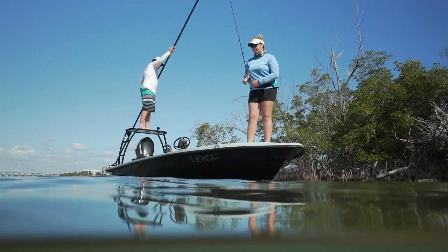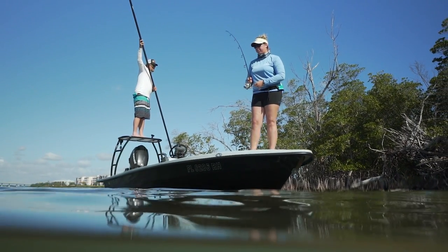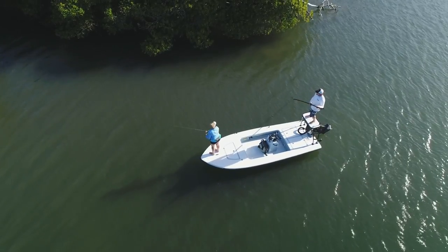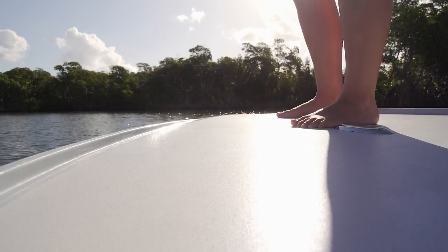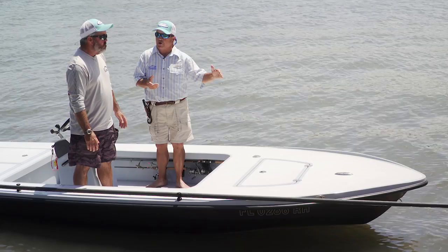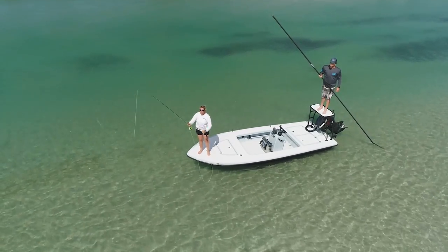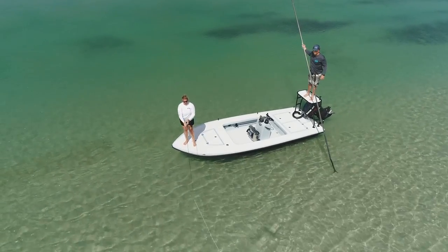A technical pulling skiff like this Saltmarsh Heron might be the very definition of less is more. Everything's got to be flush so your fly line doesn't catch on anything, and you don't stub your toe while you're fishing up there. There's only one reason to be there and that's to fish. Skinny water and mission-specific this boat is, but it doesn't mean it won't handle the chop to get you there.